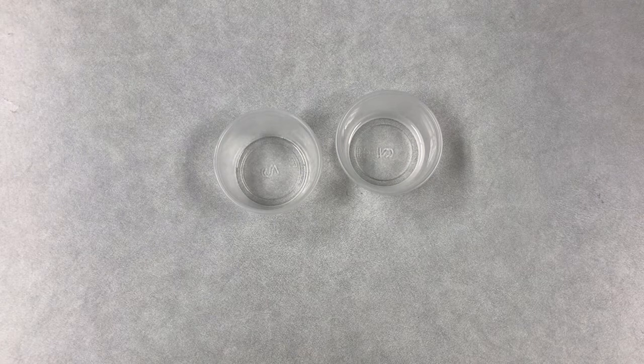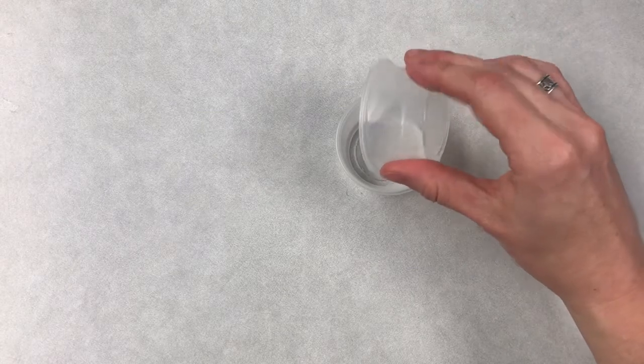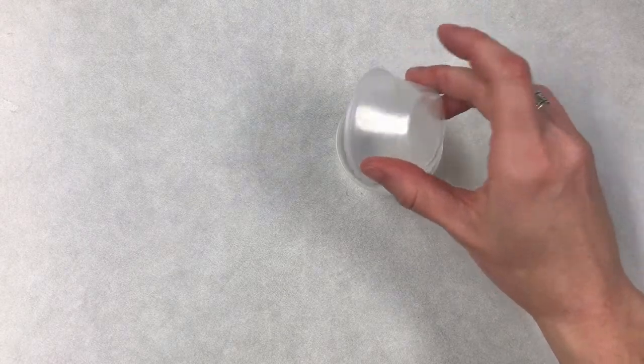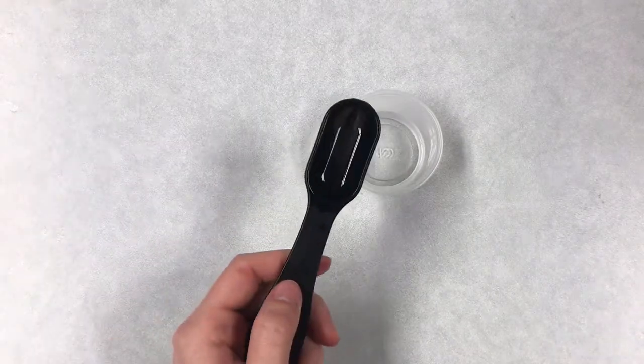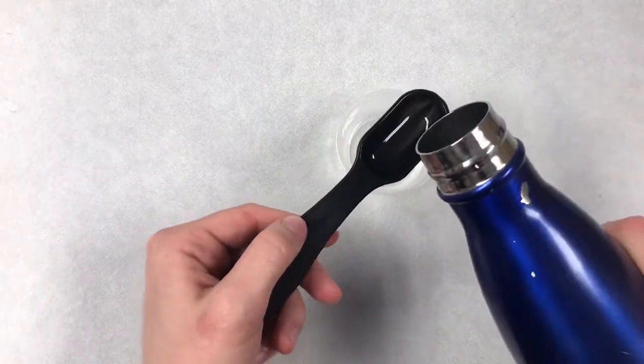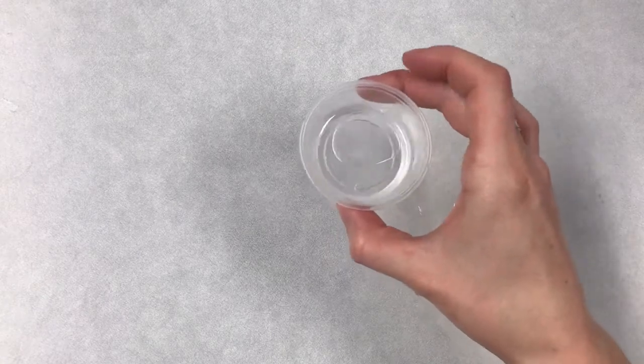Next, combine your liquid ingredients. If you decide to use the essential oil, add the drops to your coconut oil. Then add about half a tablespoon of water and give that a little mix.